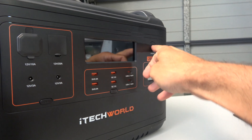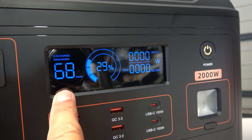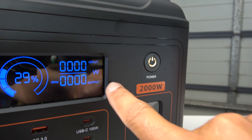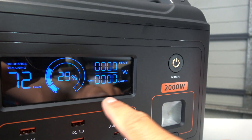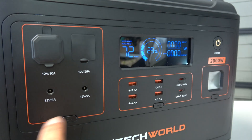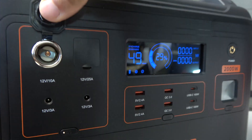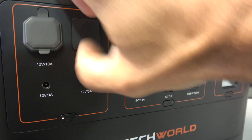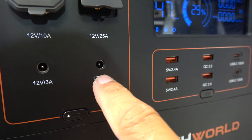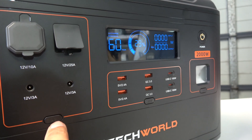On the front is the main interface. Press the power button to turn it on. You can see discharge remaining, battery percentage, input wattage and output wattage. Press the DC button and some panel lights come up. There's a standard 12-volt cigarette lighter plug, an XT60 port, and two 12-volt 3-amp DC ports. If you're not using these, turn them off — they do waste a bit of power if they're energized and you're not using them.